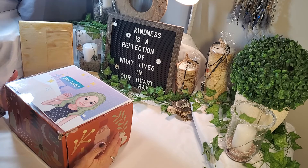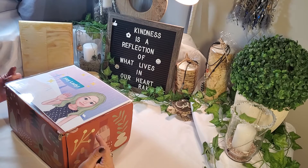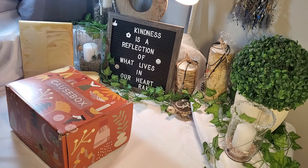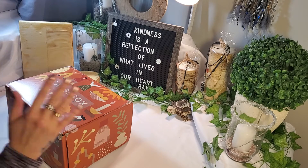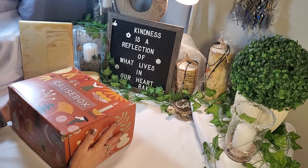If you're a returning friend, welcome back. If you're a new friend, thanks for coming. CauseBox! This is my very first CauseBox.